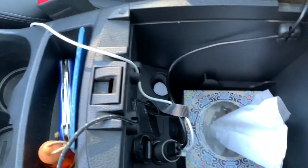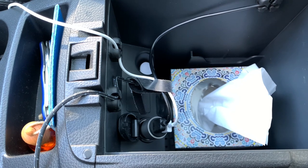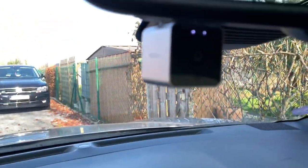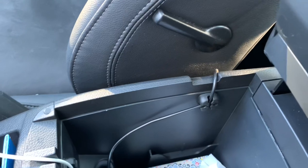Then I have another double USB adapter into my power socket — that's the one that came with my dashcam — and it feeds my dashcam. That's the black cable that goes over there.